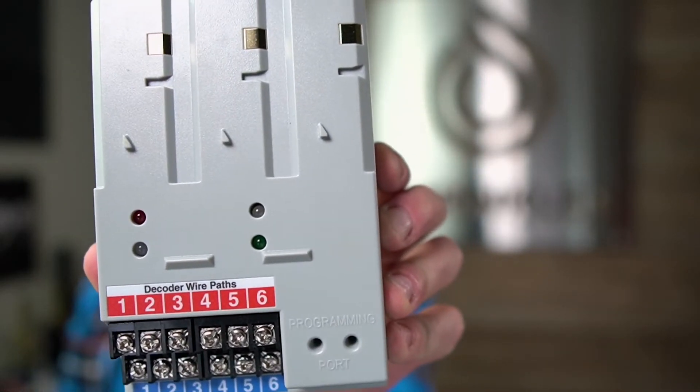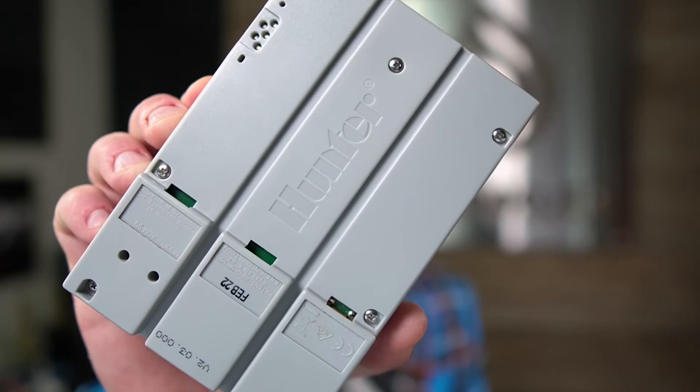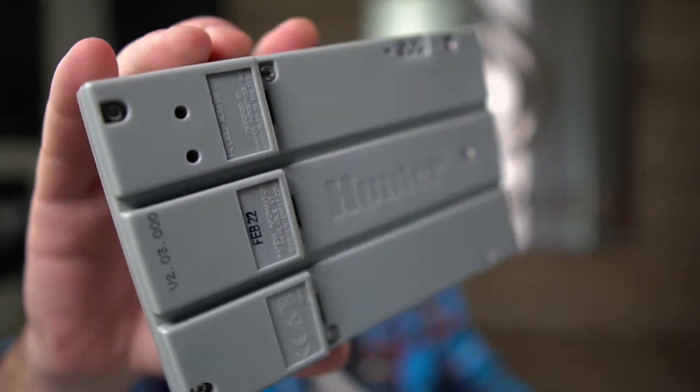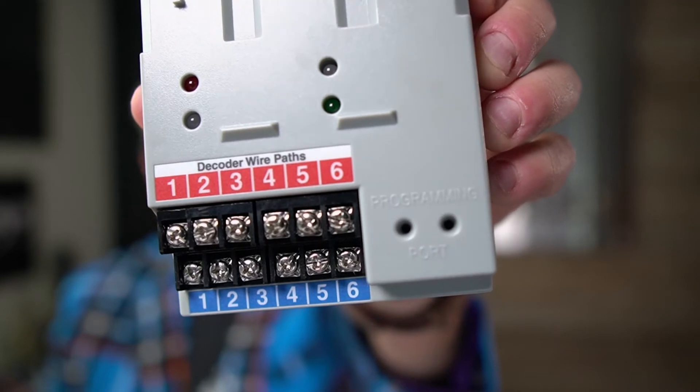It's important to know that the ACC controller can be conventional or it can be two-wire, but it can't be both. So if you have a conventional output board for your ACC controller, you'll have to remove it and convert the system to two-wire, because you can't have those two different boards mounted in the controller. First, let's take a look at the back of it. You can see the date code — February 2022.